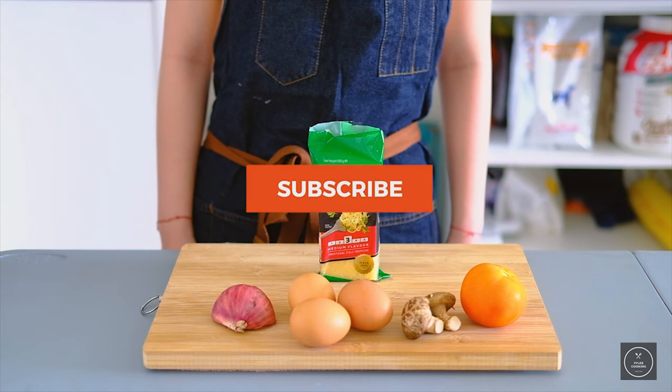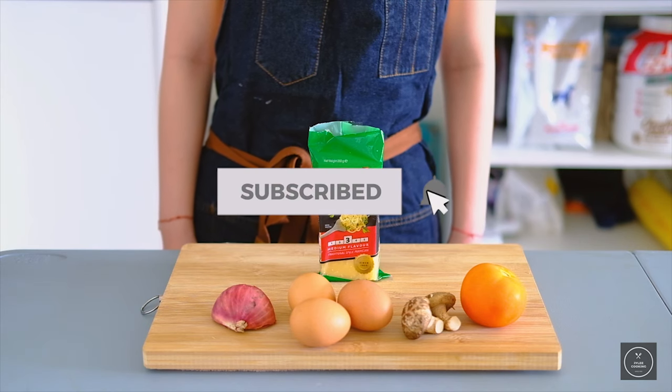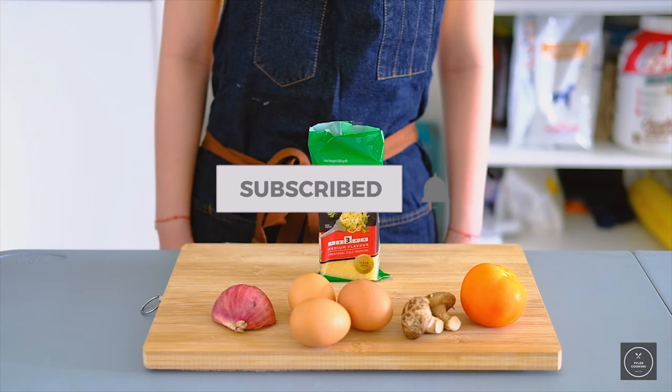Before we start this video, don't forget to hit the subscribe button and the bell notification icon for more updates on videos.